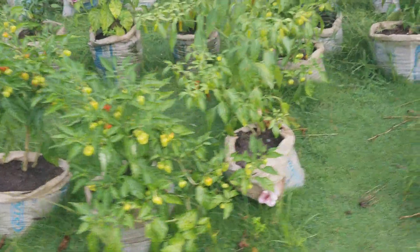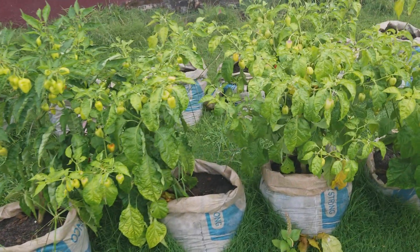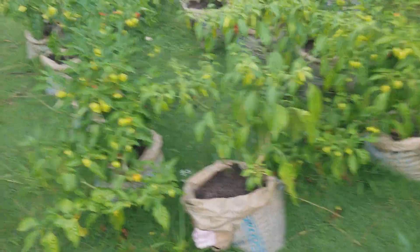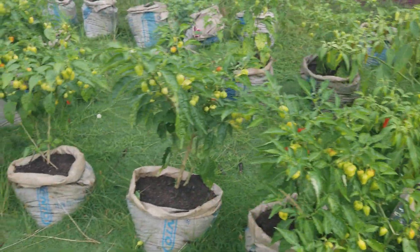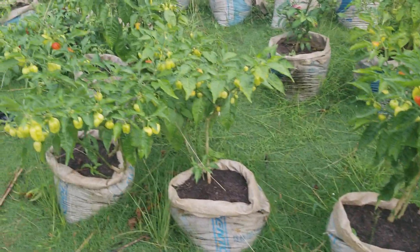Good morning friends, welcome again to the field. We have not been providing updates for the last two to three weeks because I have been out on other assignments and not actually been home. However, we are here again this morning to do another harvest.